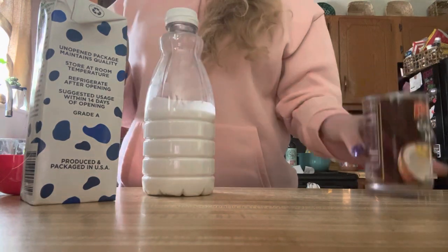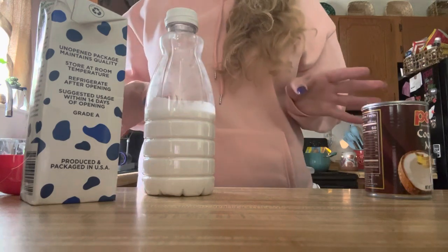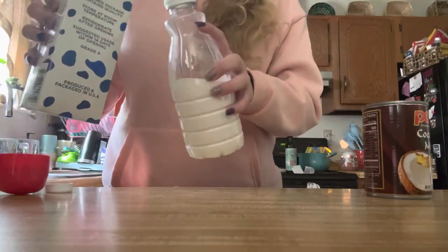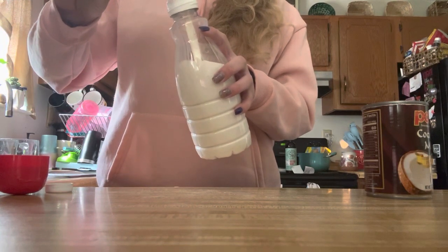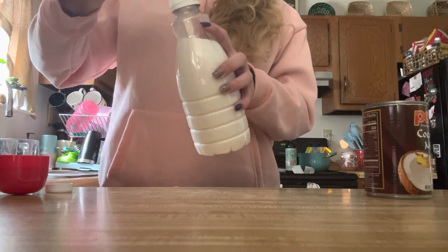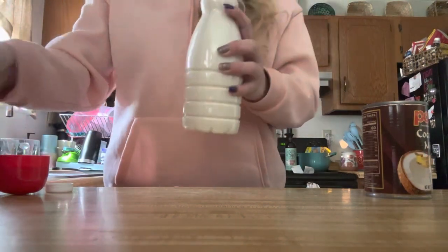I also got some sweetened condensed milk, but I think it's just too many calories so I'm not going to use that. You can use it too if you like sugary creamer, but I don't like my creamer being that sweet.